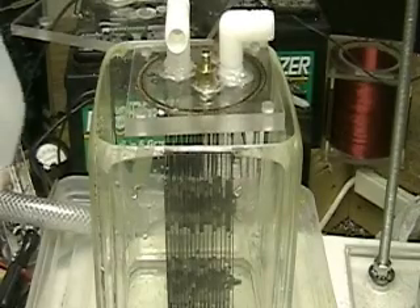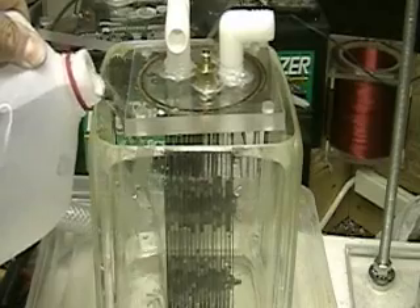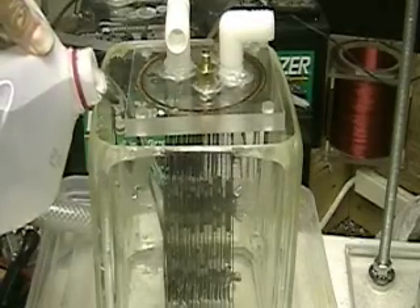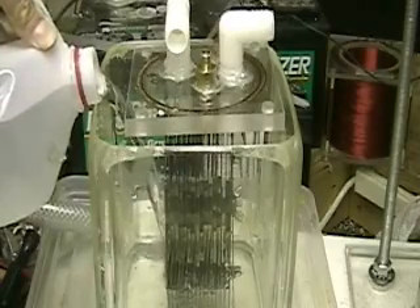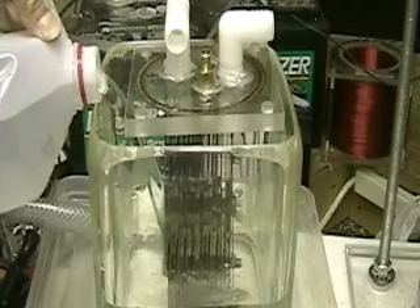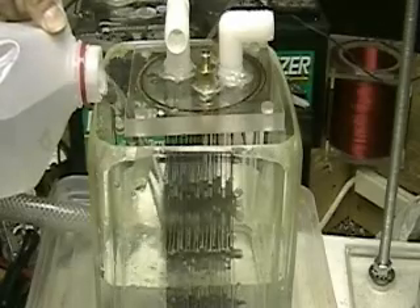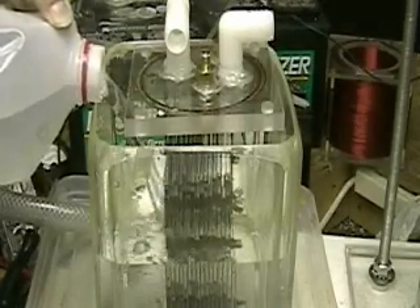In the last video, we showed that the two-plate system — six by twelve, two plates — outproduced this system that has sixteen plates, three by eight. Actually, this cell didn't do any good; it didn't do anything as far as I'm concerned.